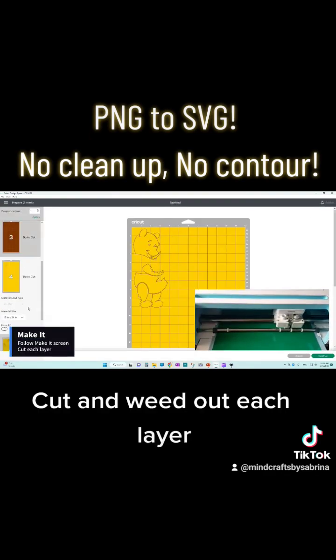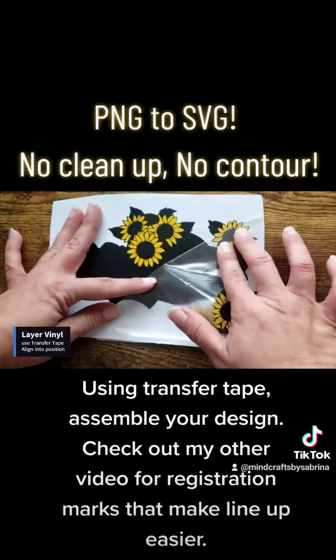Cut and weed out each layer. Using transfer tape, assemble your design.